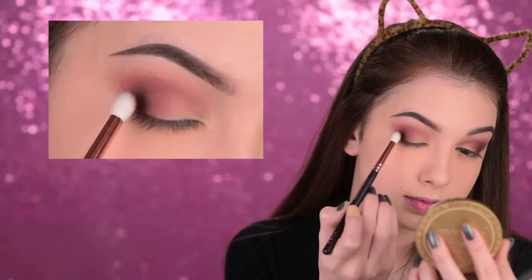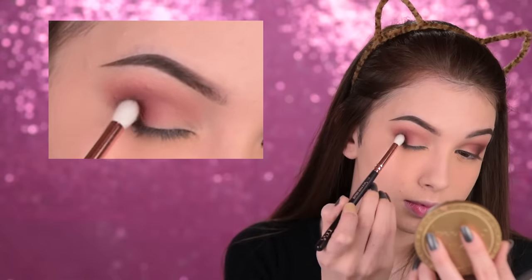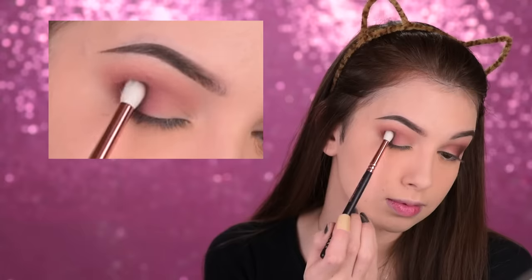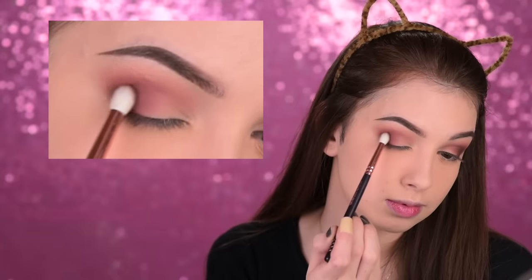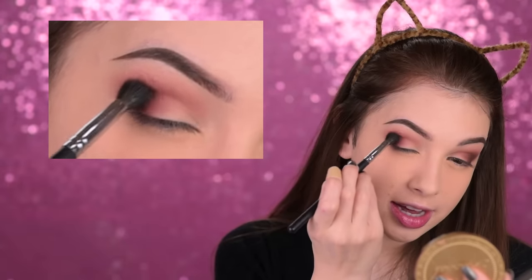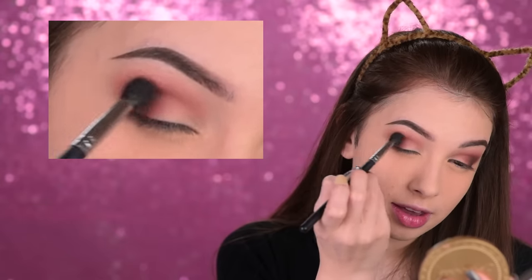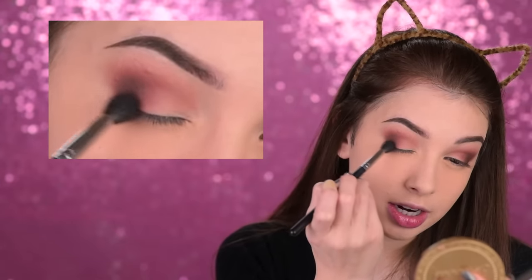I'll deepen up the outer corner just a little bit more with this even darker brown shade, again by Makeup Geek — it's called Mocha. I'm switching to a smaller blending brush, the Zuiva 231, and applying that shade in the outer corners. Then switching back to that Morphe M505, I'll just make sure there are no harsh lines — the brush has no product in it, just whatever was left from applying the other eyeshadows.